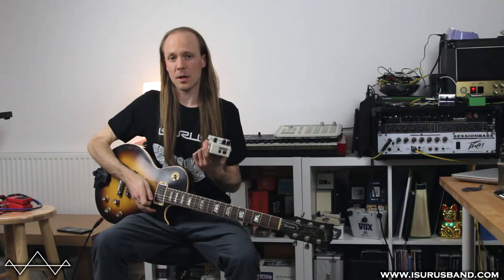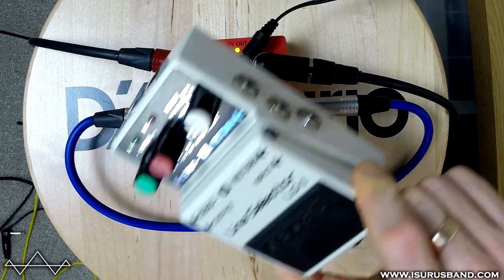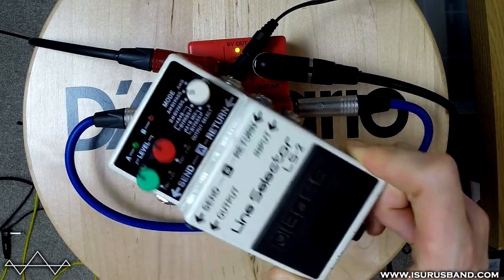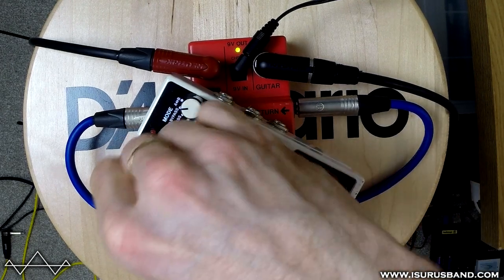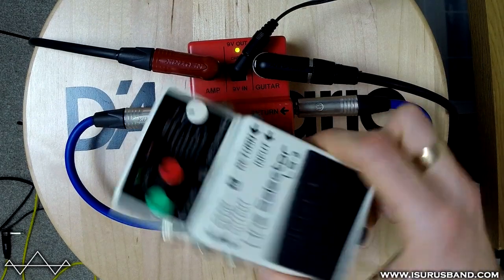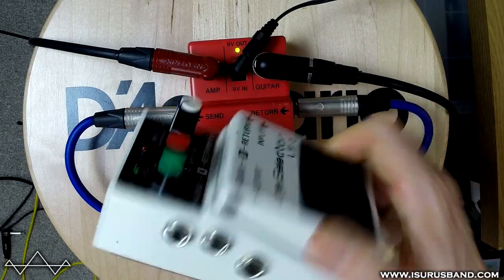With the newer version of this pedal — the Line Selector, which is this one — this is a much more fully featured version of this kind of style of thing. You have two loops that you can select between, volume controls, and various different modes. I'm going to do a review or demo of this as well at some point soon.